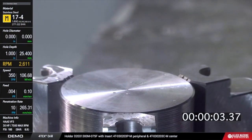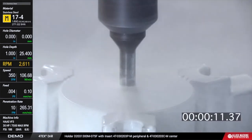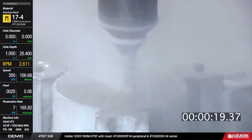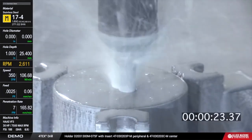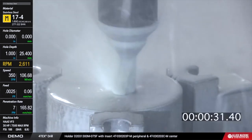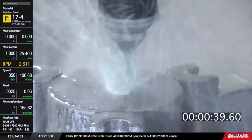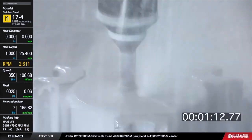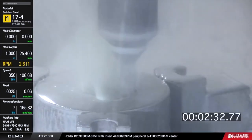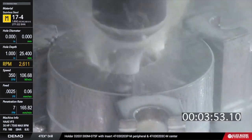This is 17-4 pH stainless at about 32 Rockwell. You can see on screen we're running 350 surface feet per minute. The first hole goes in at 4 thou per rev, then it starts opening up in succession. The feed rate drops from 4 thou to 2.5 thou per rev because in an interrupted cut we want a lighter feed to reduce bending forces on the tool. We're now speeding up the video — about two and a half minutes in and not done yet.